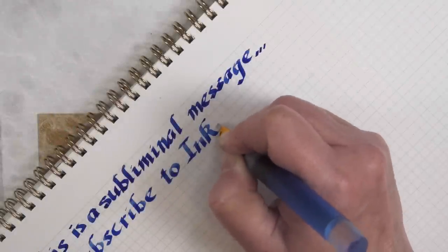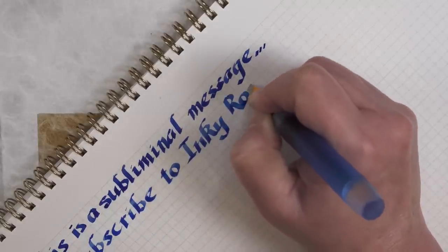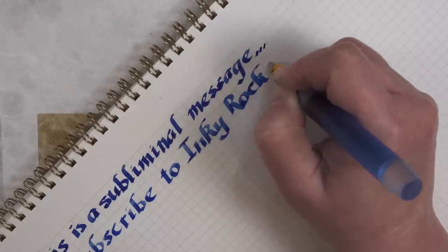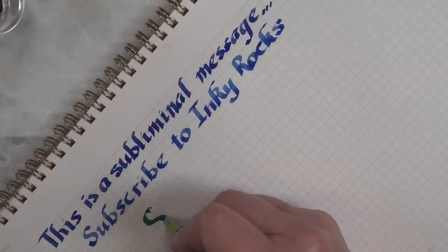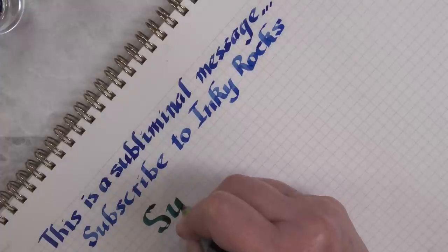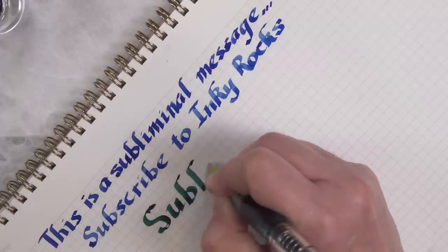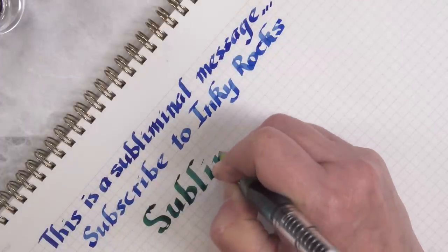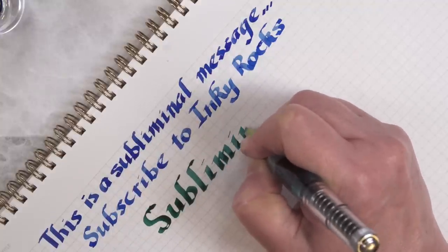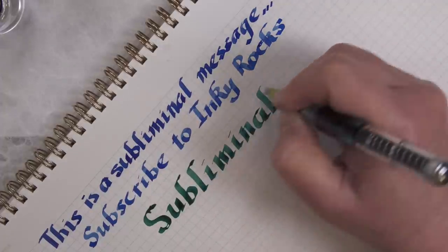I would venture to say if you own a Pilot Parallel it is the most useful and modifiable pen in your collection. In this video I'm going to cover the basics of using a Pilot Parallel pen, its maintenance and care, and then all the different modifications that you can do to increase the usefulness of the Pilot Parallel. I'm going to go from tame to things that aren't so tame — a knife is involved, and of course a Dremel, and even a chopping board scraper.